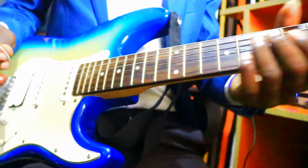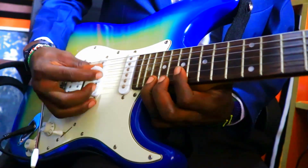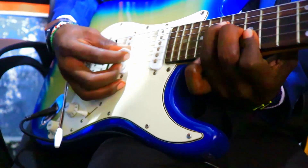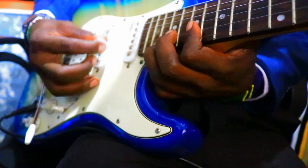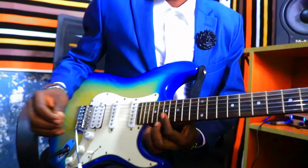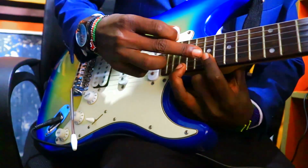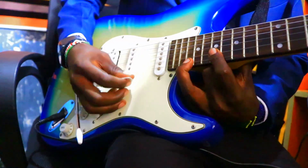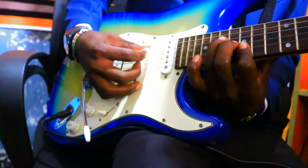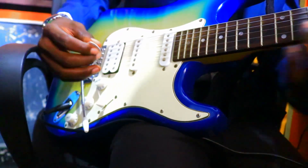The climax is played on the upper part of the strings. It seems hard but it's very simple — you do it just this way, slowly by slowly. You hold the second string and the first string.